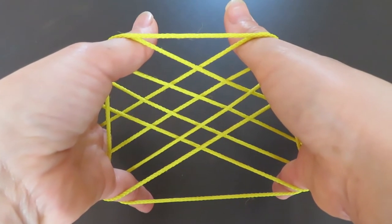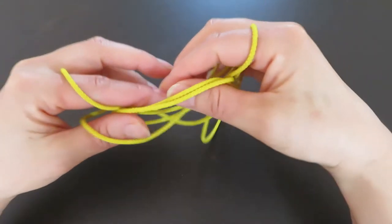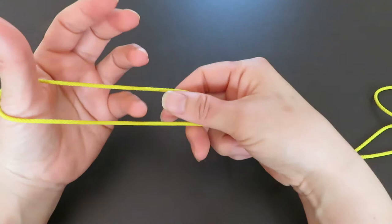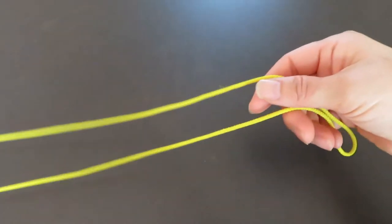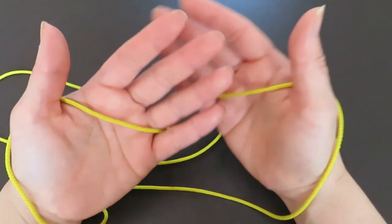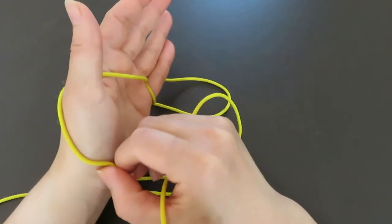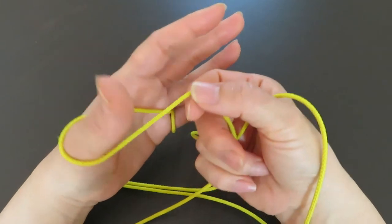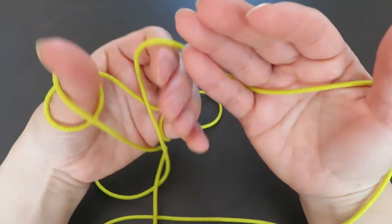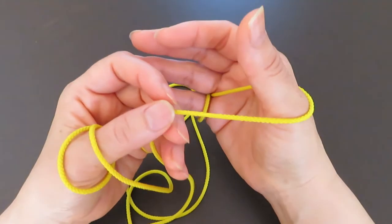Let's do it again, this time a little faster. Hook one end of the loop on the thumb and pinky of your left hand, keeping the two strings parallel, and the other end on the thumb and pinky of your right hand. Then take the string behind the left hand pinky and go around once, the string in front of the thumb go around once, and the string in front of the right hand thumb go around once.